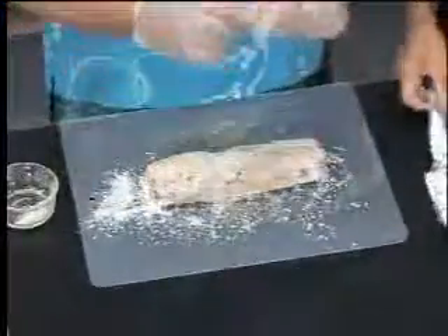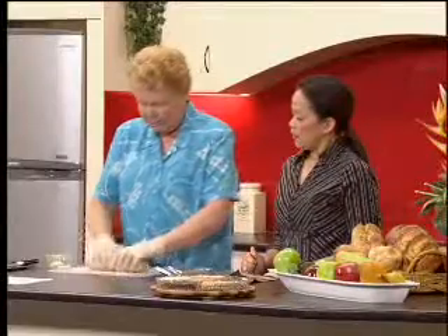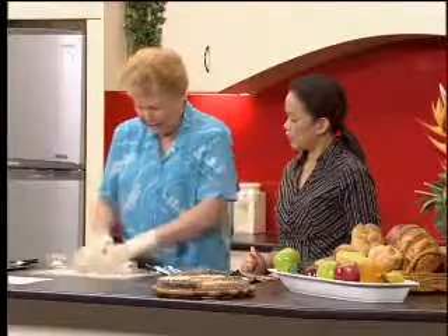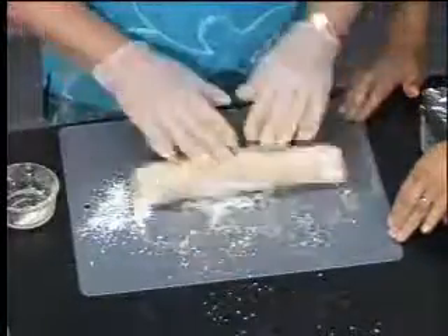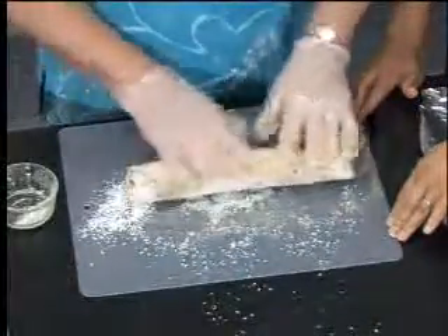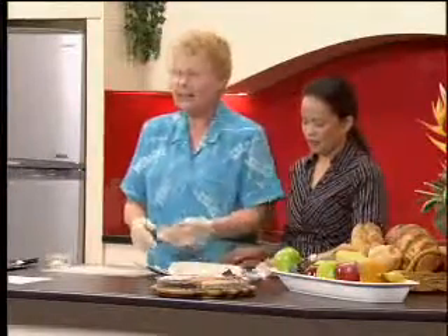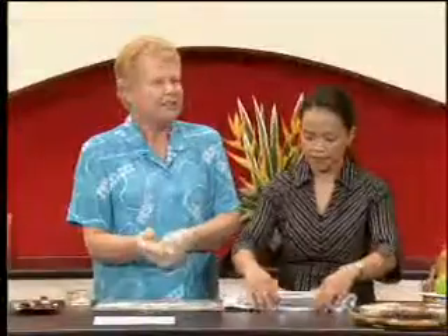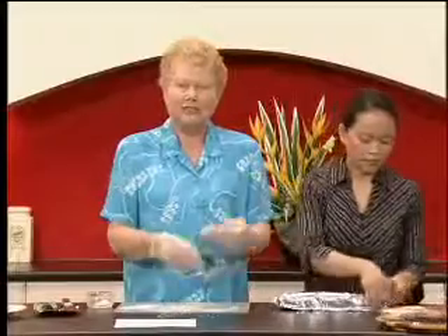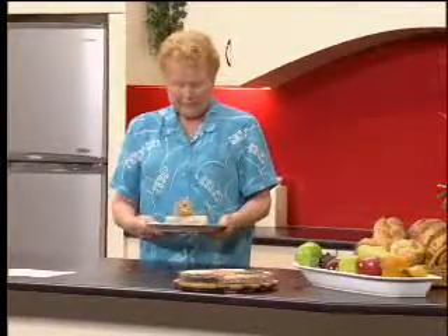You can make this in thin logs so that you get tiny little pieces, or you can make it in one piece as we've done here. That's all it is — we put it in the foil. At home, to save messiness, you can put the coconut on the foil and just roll it up. Then it goes straight into the freezer.